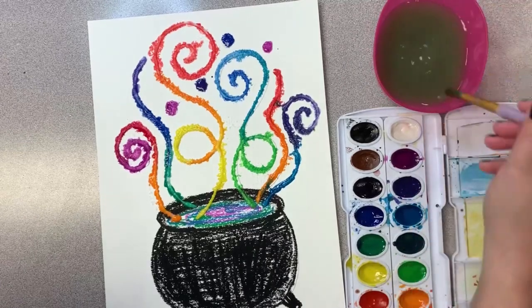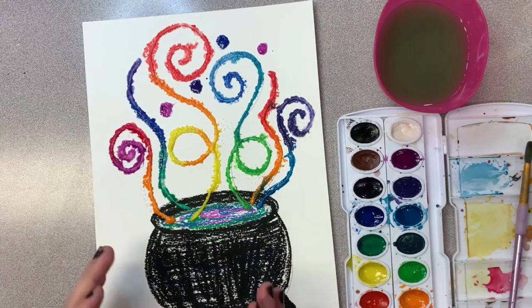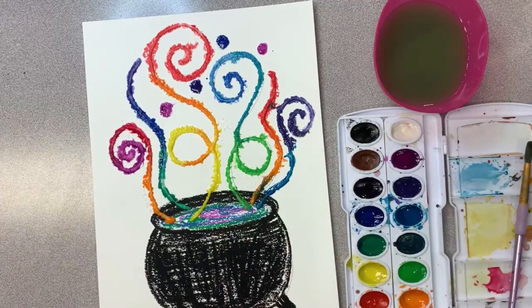Look how magical that looks! This just needs to dry a little bit, and then you have the perfect color magic cauldron. I hope you had fun making this today. I will see you soon. Bye.